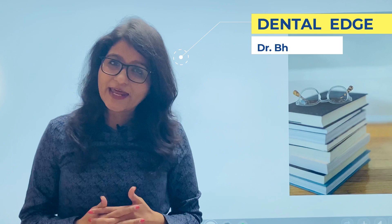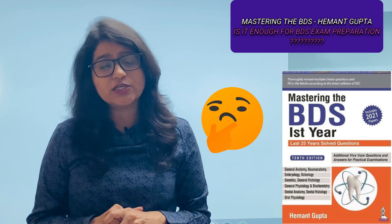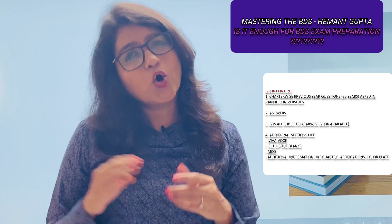Hey everyone, welcome to my channel Dental Edge. I'm Dr. Bhanujak, and today I'll be sharing with you the book 'Mastering the BDS' by Dr. Heman Gupta, and whether it's enough for preparing your BDS examination. For those of you who don't know about this book, let's start with the basics: it's a question bank for all years — first, second, third, and final year BDS — with answers.